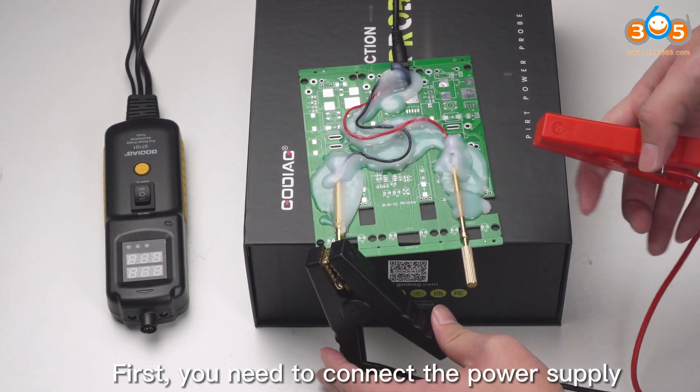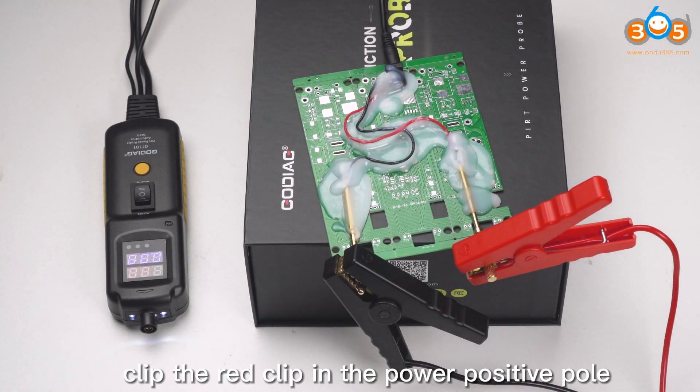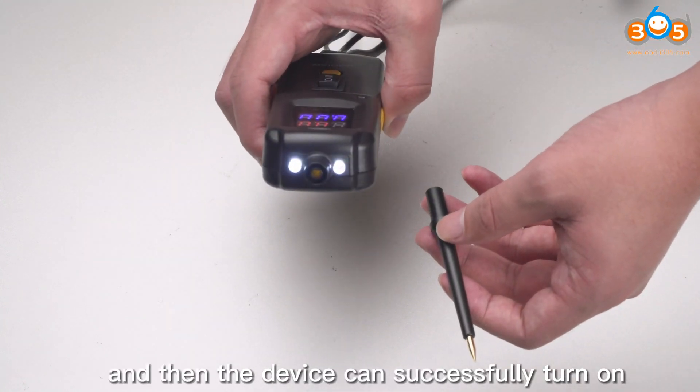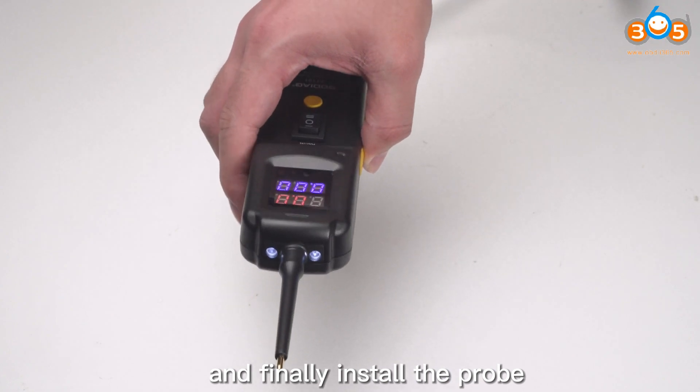First, you need to connect the power supply. Clip the black clip to the power negative pole and the red clip to the power positive pole. The device can then successfully turn on. Finally, install the probe.